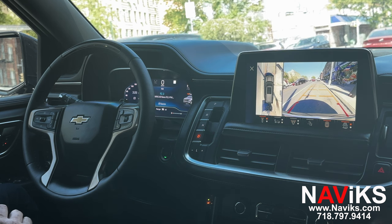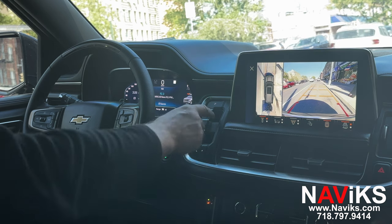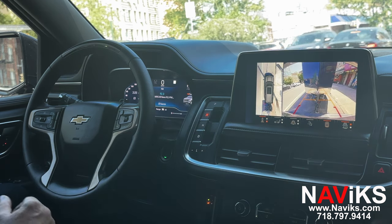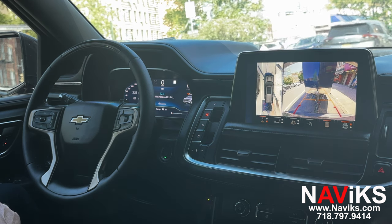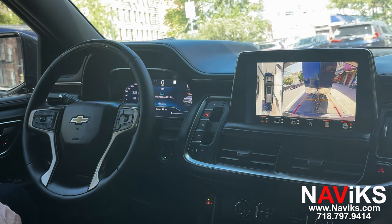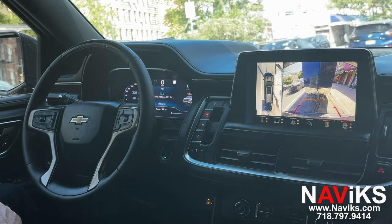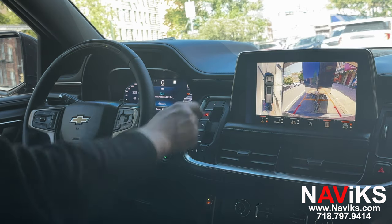You can also add a fourth camera. I can't demo it now because it hasn't been installed yet — it's going to go on the trailer. So instead of seeing the original backup camera when you put the car in reverse, the customer will also have the option to leave the new trailer camera on all the time. Even when reversing, instead of a view blocked by the trailer, they'll see that trailer camera.